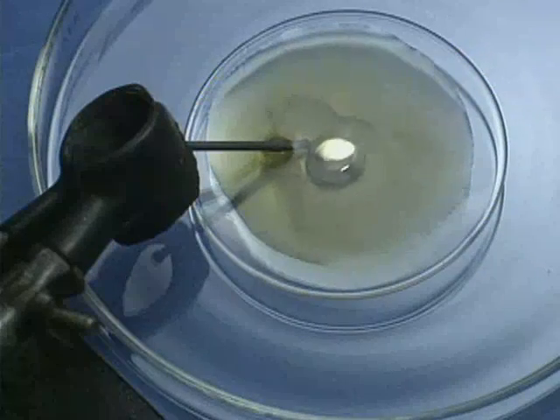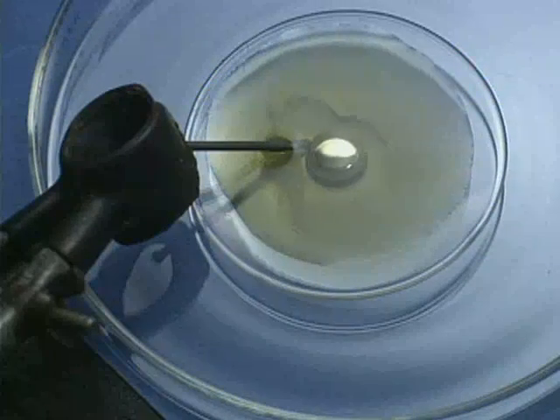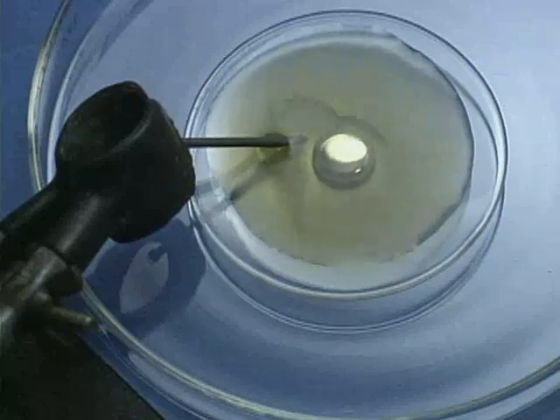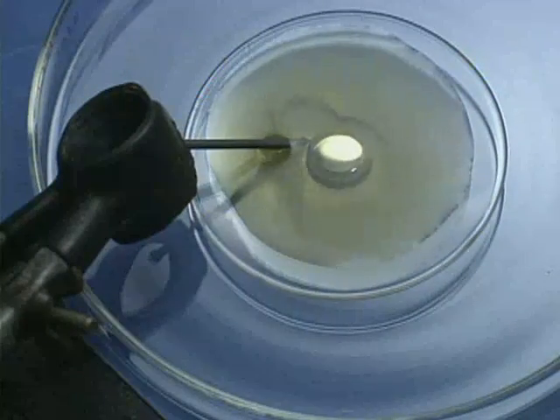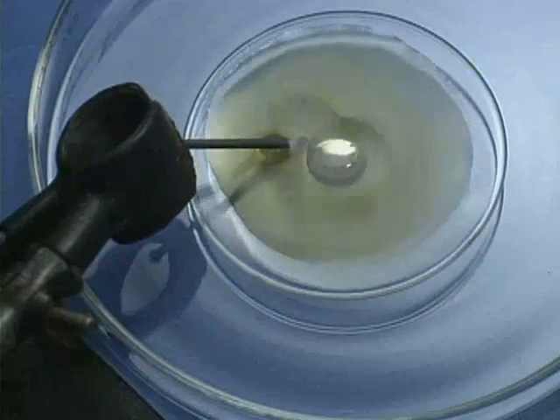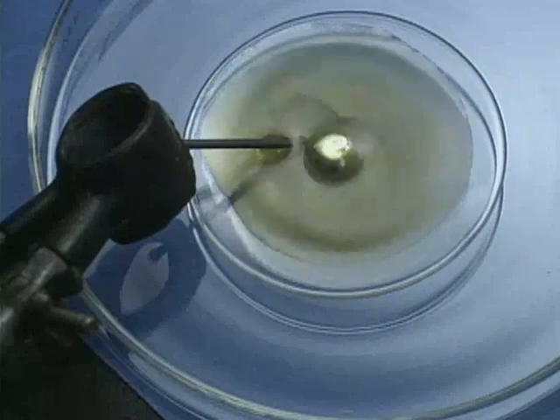A solution of potassium dichromate and dilute sulfuric acid covers a drop of mercury in a watch glass. An iron nail is positioned so that it nearly touches the mercury. Eventually, the mercury drop starts to beat rhythmically, like a beating heart.